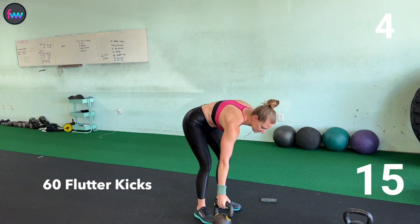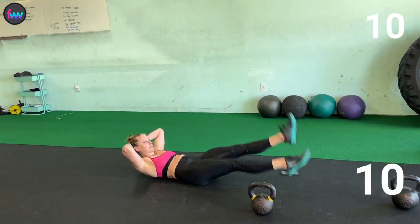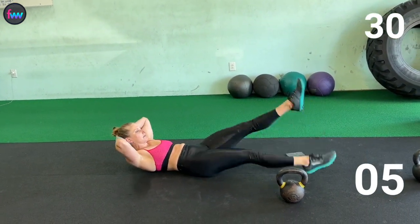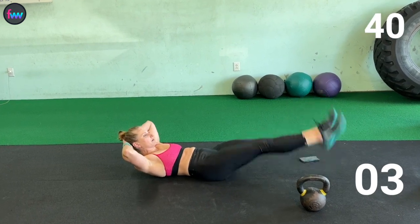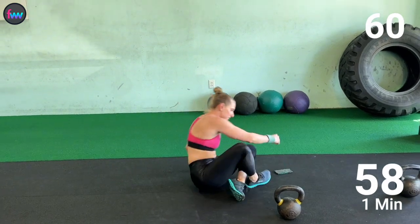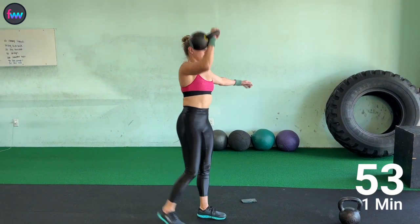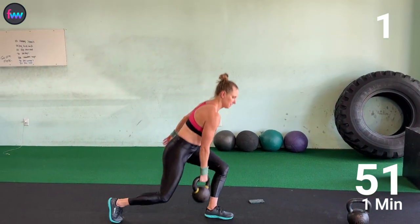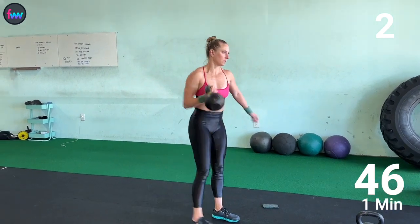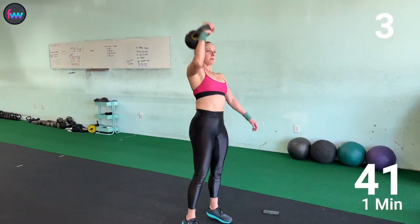Down for 60 flutters. 1, 10, 2, 3, 4, 5, 6. And back up, same side. 1, 2, 3, 4.